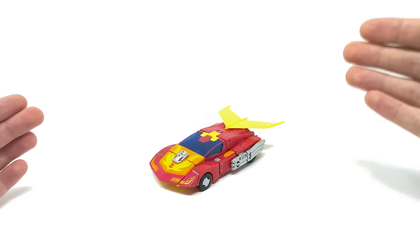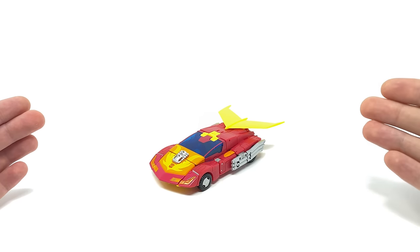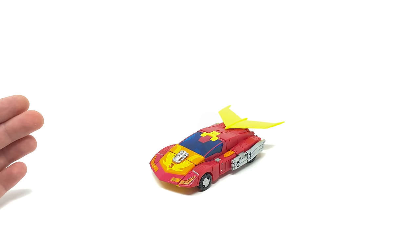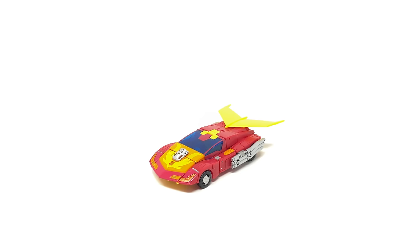In terms of accessories, this figure does actually come with quite a considerable amount. In my opinion this is actually a Voyager class plus, very similar to what we got with Earthrise Optimus. The figure is a little bit smaller than our traditional Voyagers, however it makes up for it in terms of the complexity of the conversion and of course with all of the accessories.